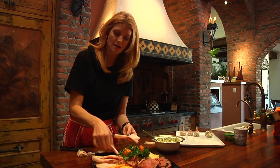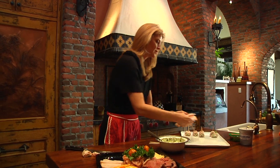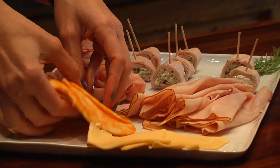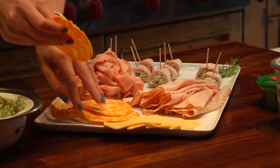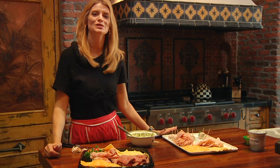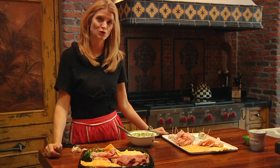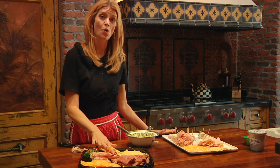Now you don't have to spend a lot of time making the rolls out of all the meat. After all, this is a meat and cheese platter. Take your meat off of the plastic platter and arrange it on the pretty tray. I don't put everything on the tray because I like to keep most of it back in the refrigerator so that it stays cold.